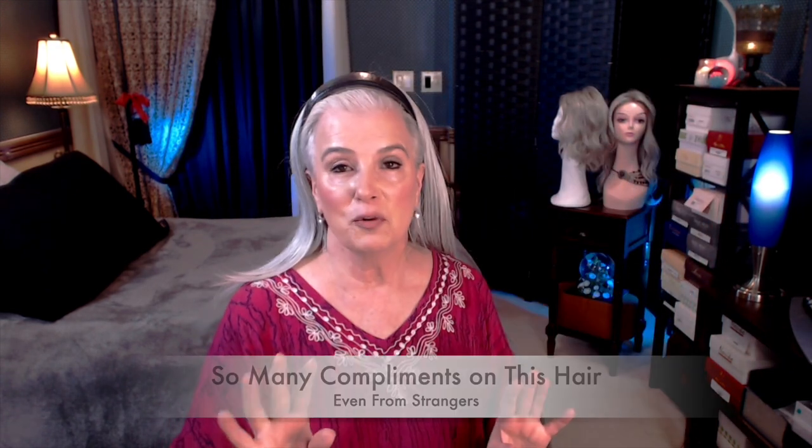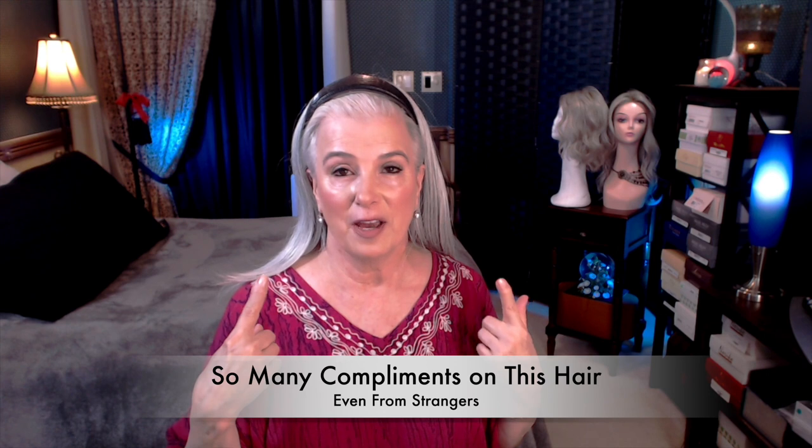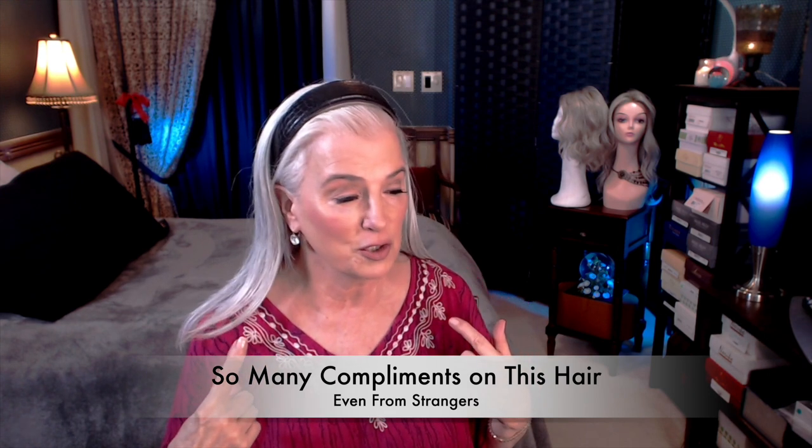I've worn her and worn her and worn her. Full disclosure, this is a brand new piece that I've gotten within the last month or two. I've only worn her a handful of times, but this will really save you when you need to look pretty decent and have your hair ready quickly. I've already reviewed this piece of hair, this alternative piece of hair, which is called a fall.